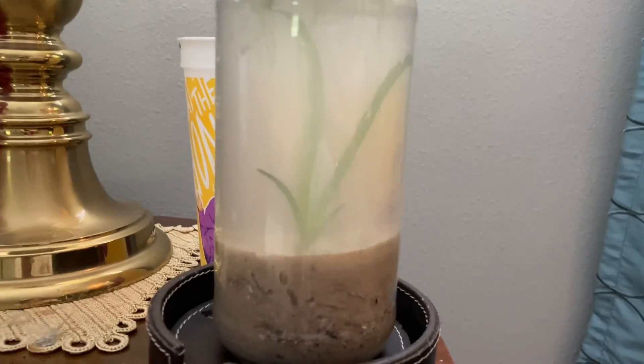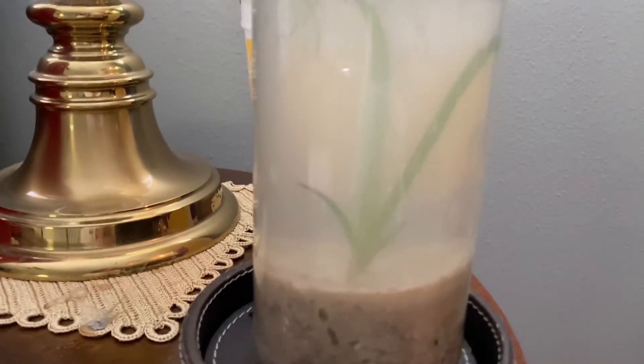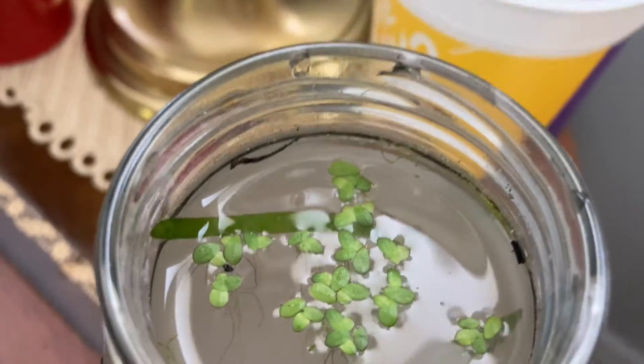Alright, so we have the water in. We also just so happened to put the plants in accidentally, because I forgot to film that. But all we have is a little bit of duckweed at the top and a small Italian vallisneria at the bottom.